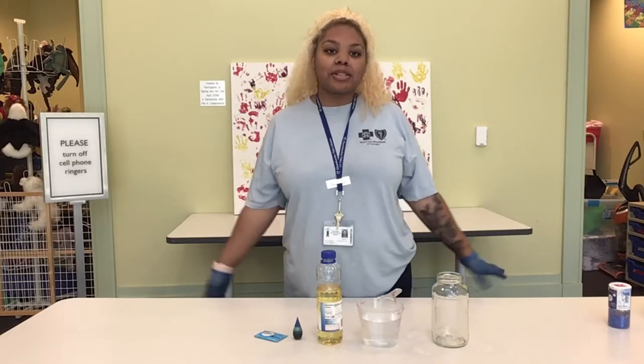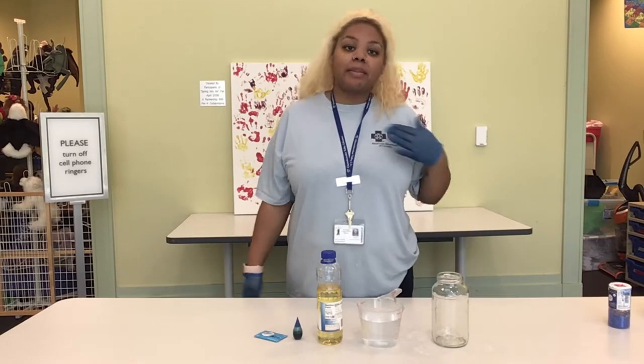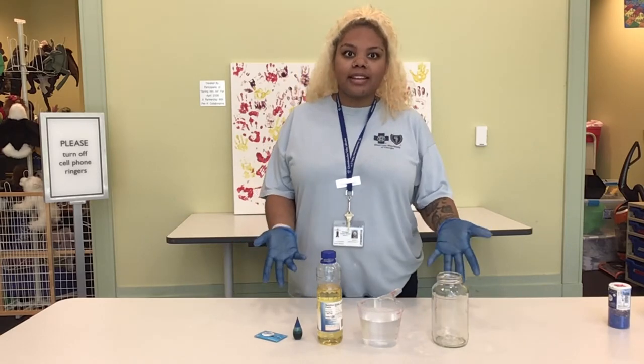Hi everyone! Welcome to Discovery Hub, brought to you by the Athletic Children's Department. My name is Shakira and today we'll be making a DIY lava lamp.